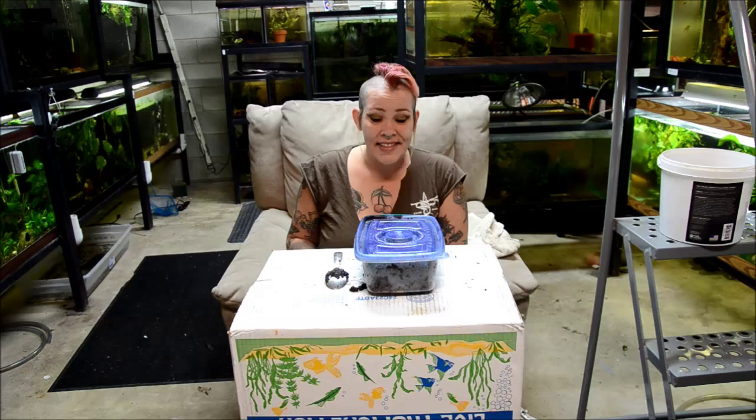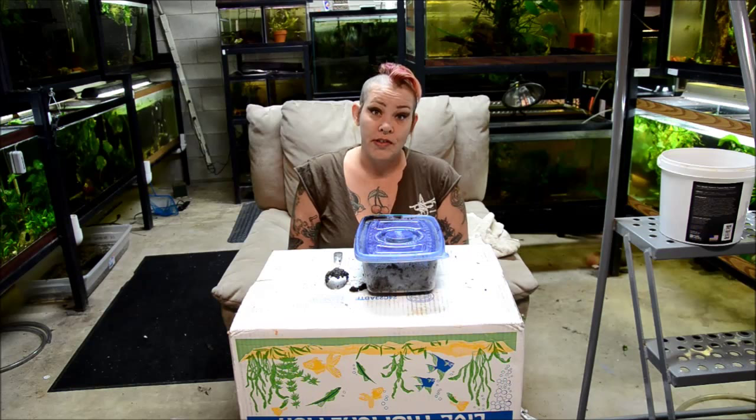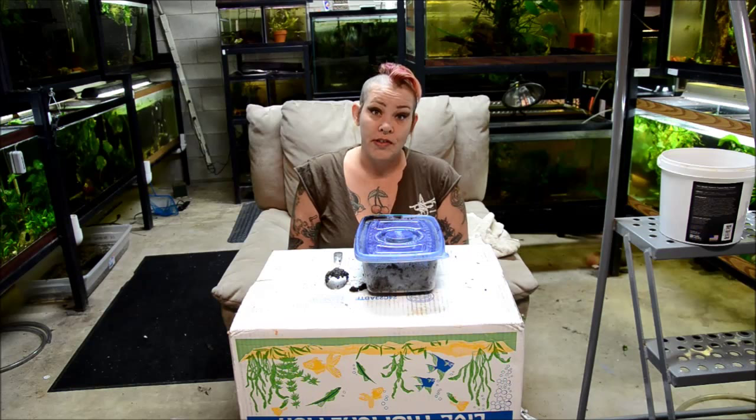I reset a culture every several months. Generally I keep two or three going at a time in various sizes. It takes about a month for the worm culture to really explode until you can feed tanks like I do.